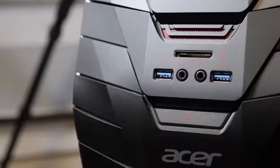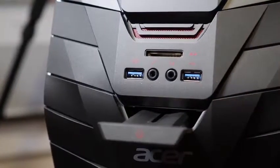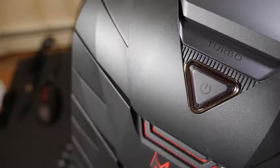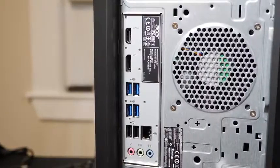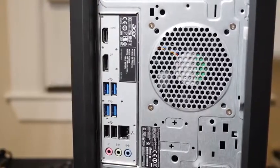Under that we do have an SD card reader, two USB 3.0 ports, a jack for mic and headphone, and a useful headphone holder above all that. You also get a power button and a turbo button. Over at the back you get HDMI, DisplayPort, a bunch of USB ports, and of course an ethernet port.